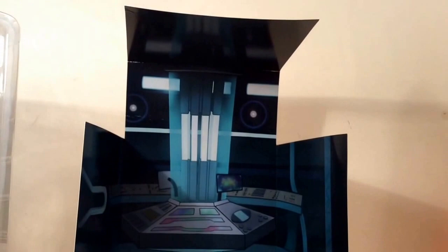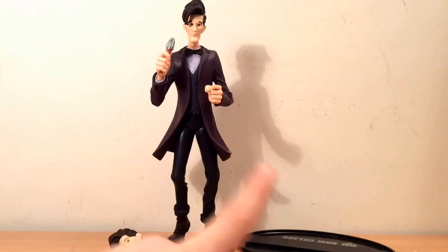It comes with a separate swappable head and a display base. Here is the base, and it's simple to put the figure on — just plop him on. The base is magnetic. Here's the figure and his swappable head, and I prefer the figure with his fez on, as you can see here.